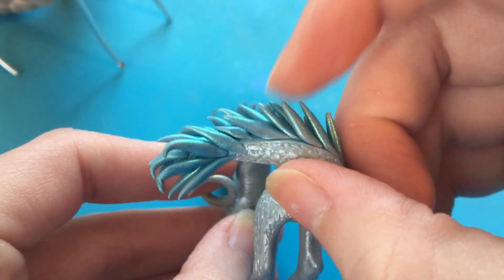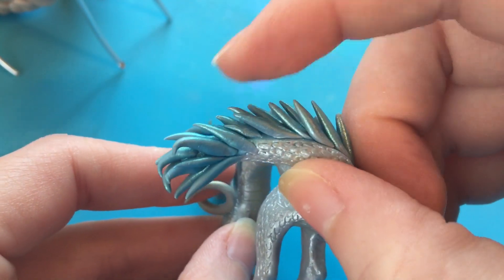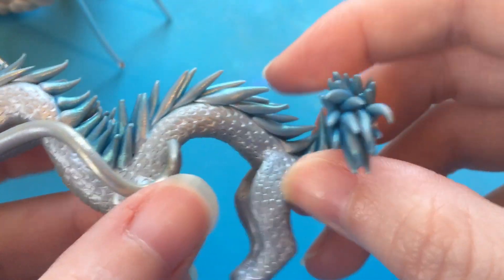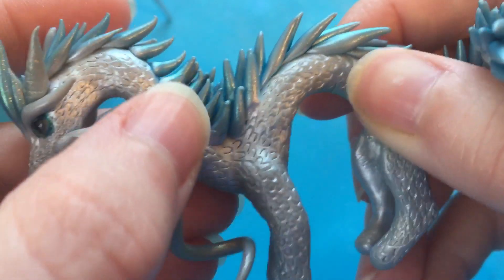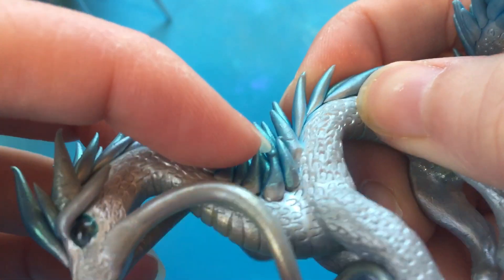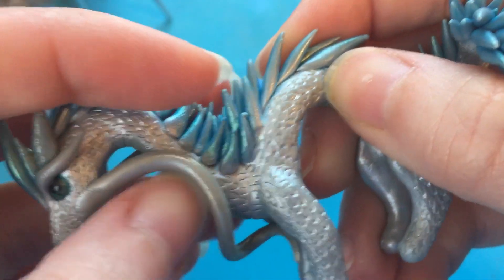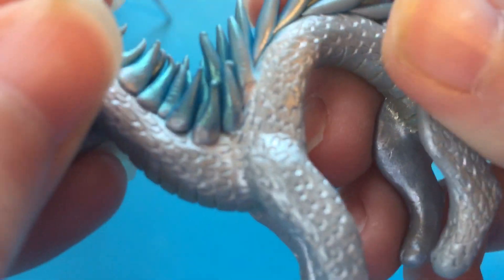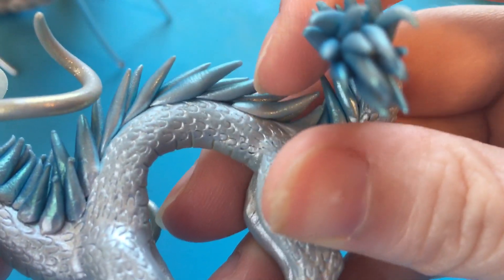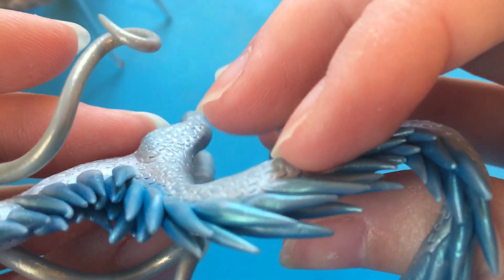The other thing I noticed is with all of these little hair things coming off of him, some of them did not really connect that well to the body. So as I'm playing with him they are starting to get pretty loose — I'm going to have to glue those back on. You can see this one here is getting pretty loose too.